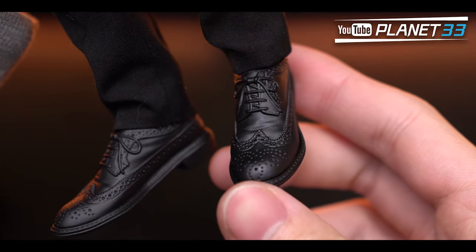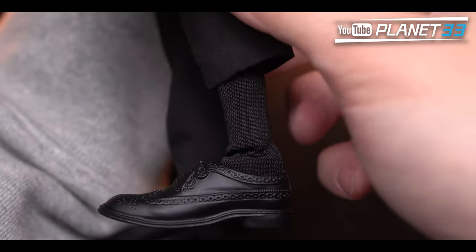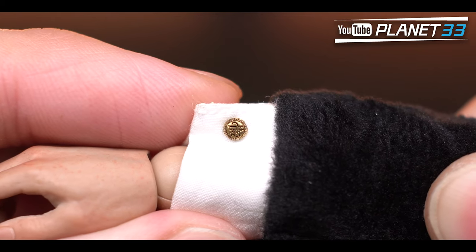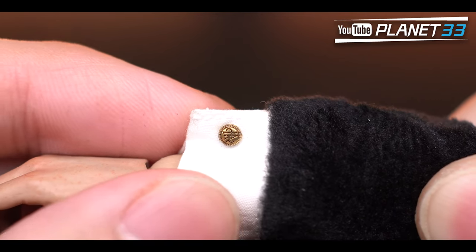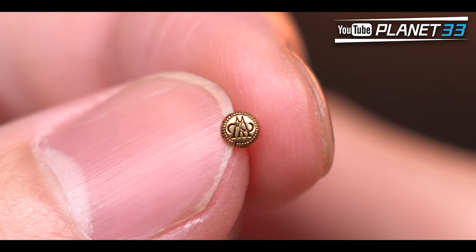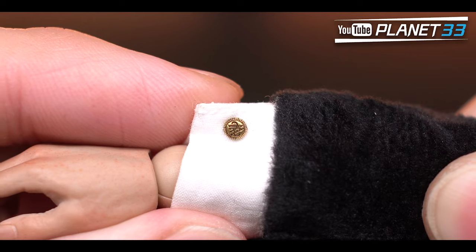The pants and shoes are pretty normal, and inside we have a pair of socks. One thing that really impresses me is the golden pins of the Wayne family — made with metal, micro-small in size, but with super fine details and crafting. There are four of these in total, two on each arm.